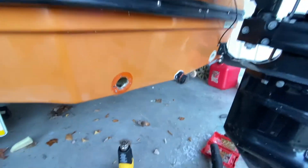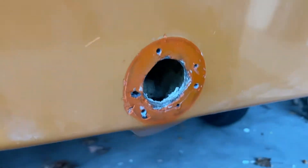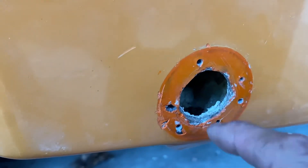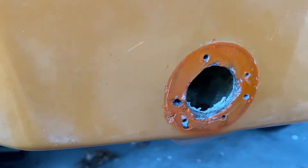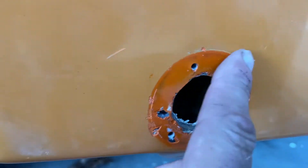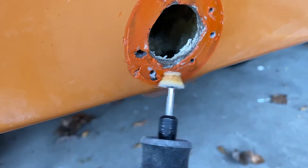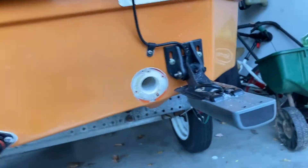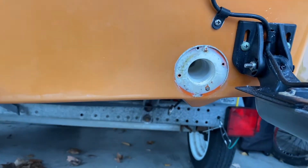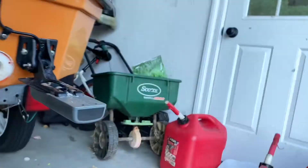We got one of the scuppers completely broke free. In here I had to break some of the foam that really holds everything in place. I just finished using a little Dremel and I was able to get all the old caulk off. This one I was able to take out more carefully after having to fight with the first one.